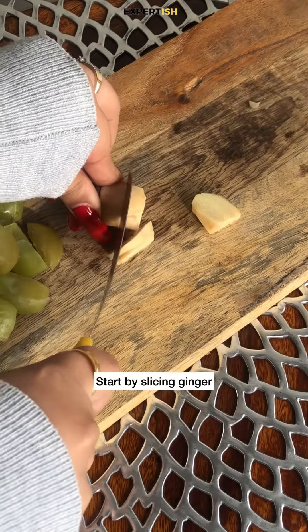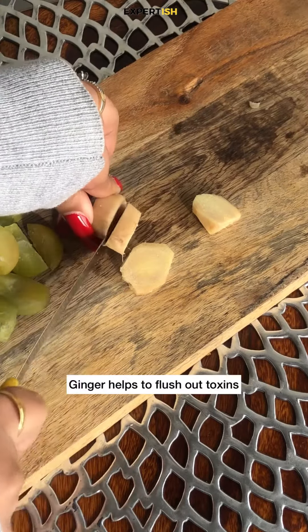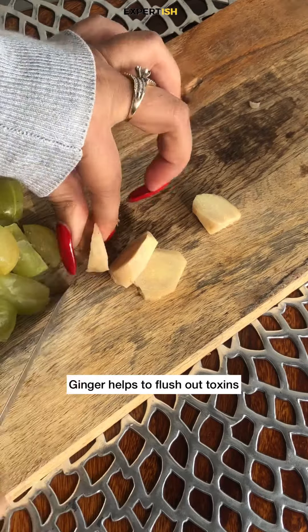Start by slicing ginger in small chunks. Ginger is really essential to flush out toxins from your body.